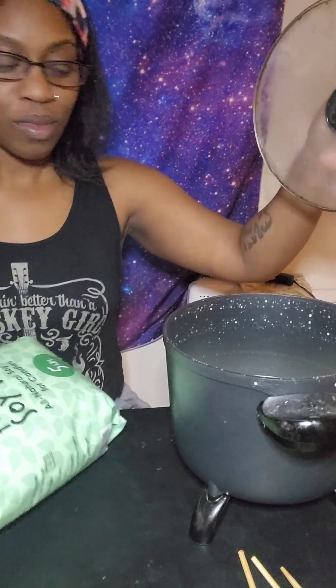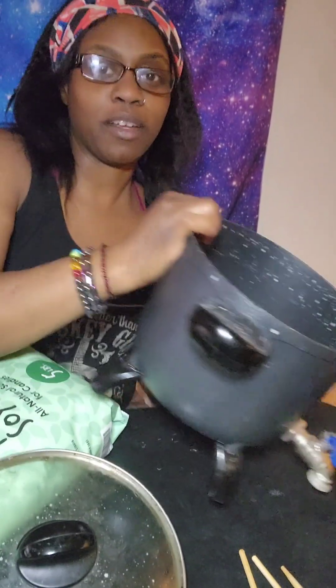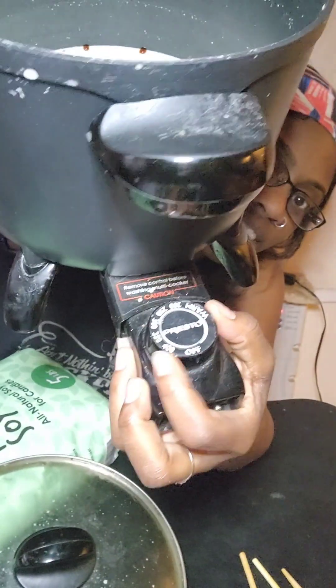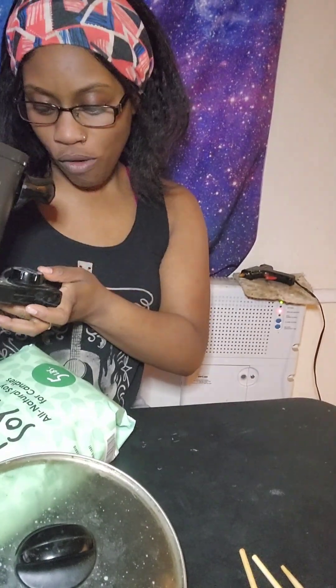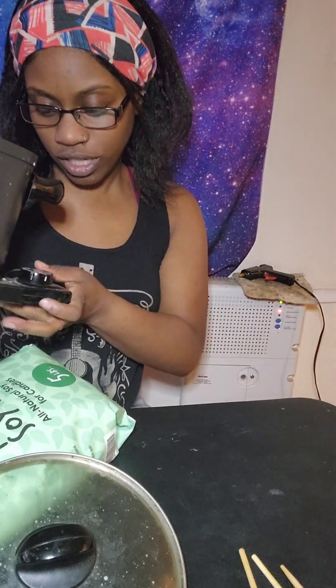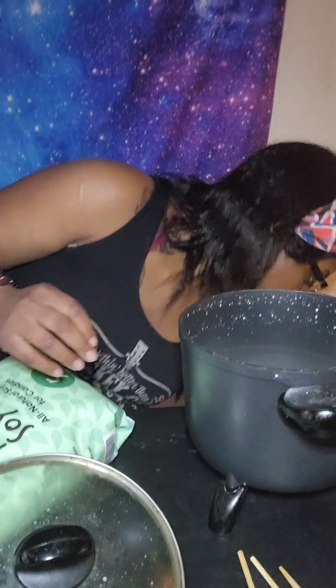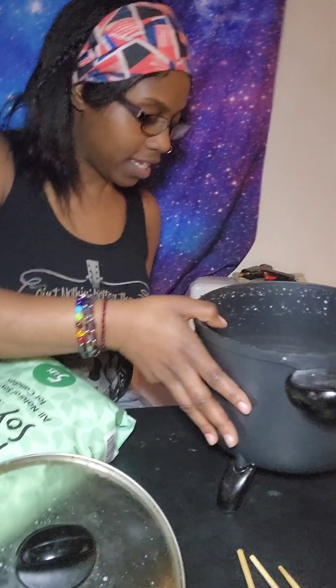I'm going to turn my camera a little bit more over. Here I have my wax pot — it's not plugged in yet so I'm just picking it up. It's really cool because it has temperatures and stuff like that. It ranges from off to 400 degrees and it has a warm setting, which is really dope. I'm going to plug that back in. I haven't turned it on yet because I wanted to come through the steps of the process.